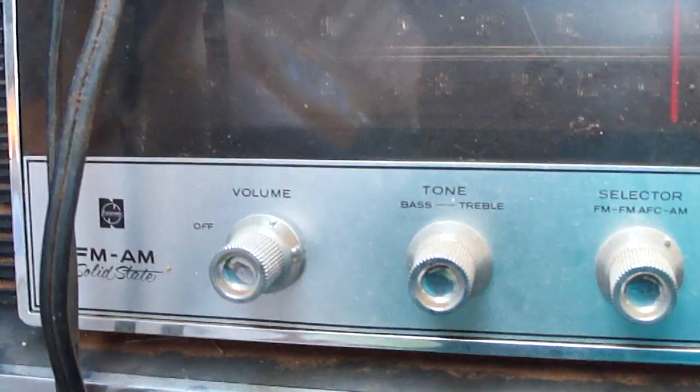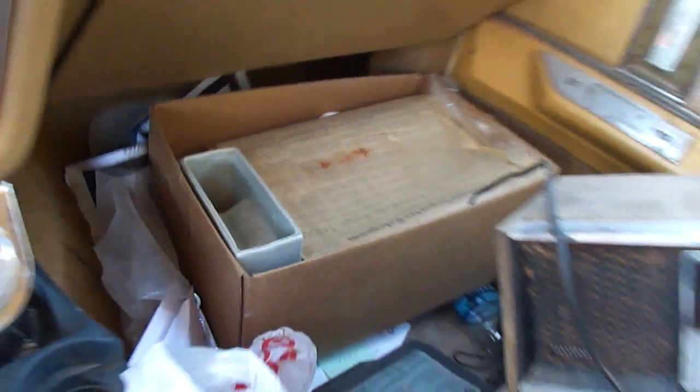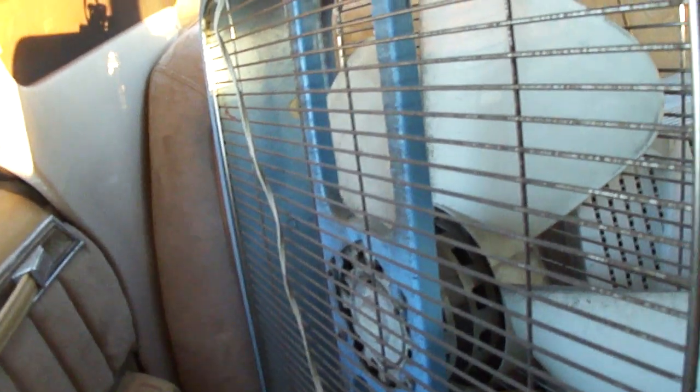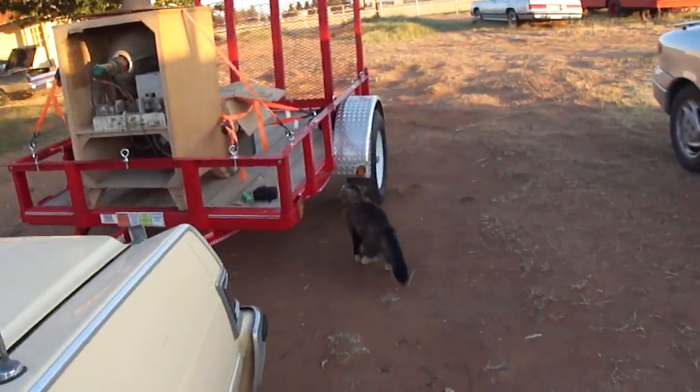And here's some other stuff I got at estate sales. There's a little portable radio. Here's a Panasonic radio that had been left outside. And I got some newspapers from the 1960s. Here's a Kmart box fan — it's got a Westinghouse motor, a Kmart Lakewood box fan with a metal grill, but it's got plastic blades. I've never seen one like that. And I also got a TV cart. I'll get this stuff put in its proper place.